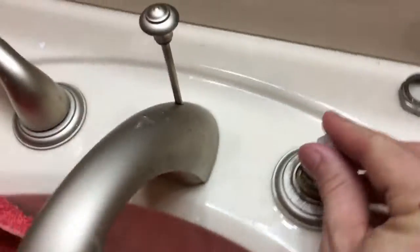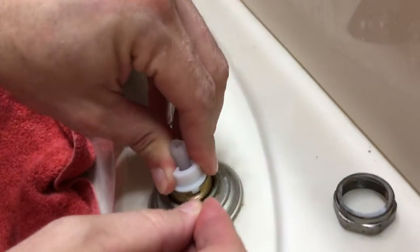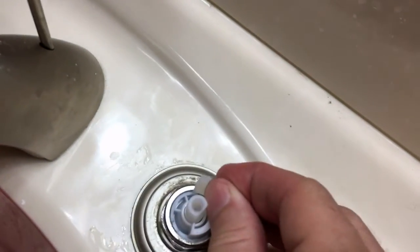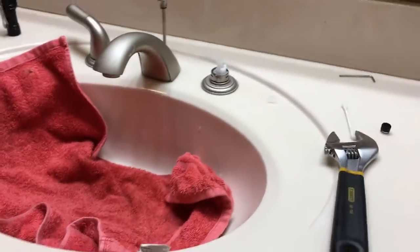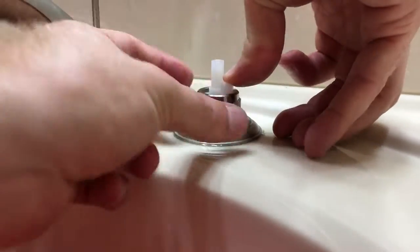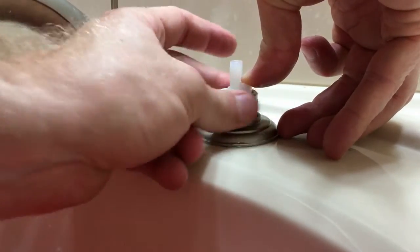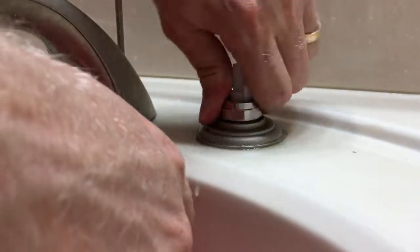After you've completed that, you'll set your cartridge or stem back in. There's also a tab that tells the handle which way it needs to stop, and you need to adjust that properly — there are only two options, so try to mimic what you took out. Then lastly, we'll put the nut back on, put our handle on, and do some testing.